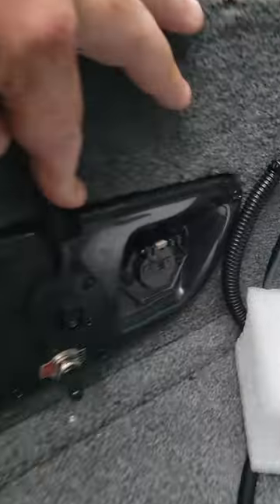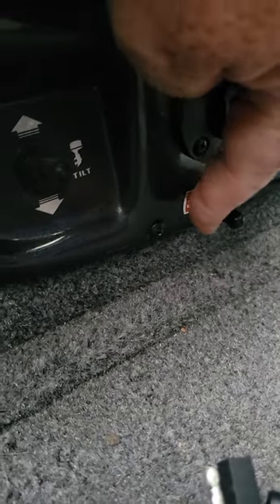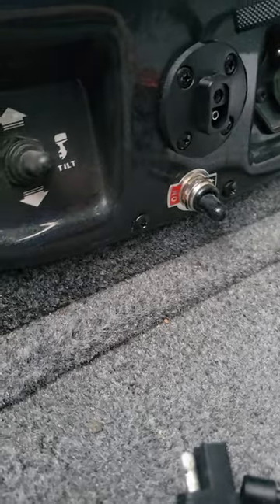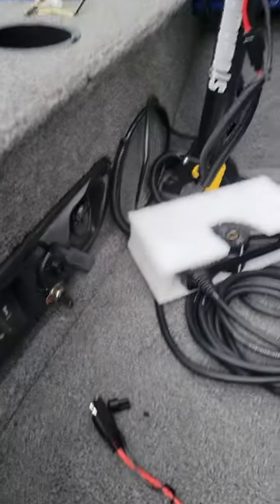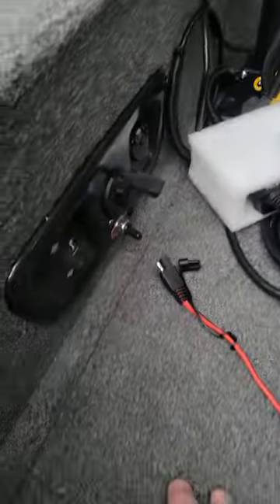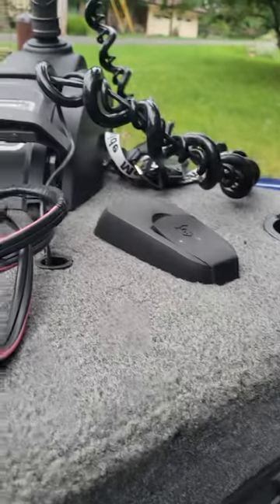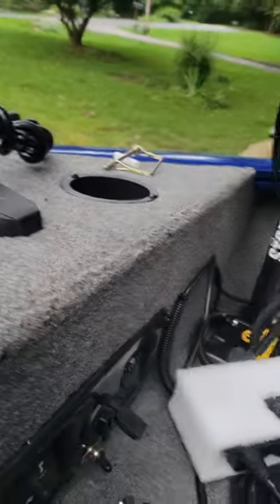I put this adapter in to let that plug go in, and then I wired in a switch — in case I accidentally leave it on — marine grade, on/off right there. And behind this panel I have the controller for the remote. I just have it 3M taped to the back of there. That remote works anywhere in the boat.